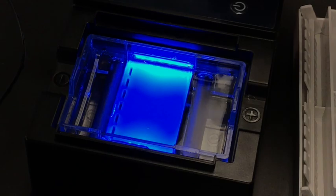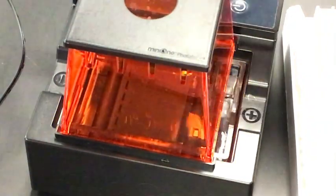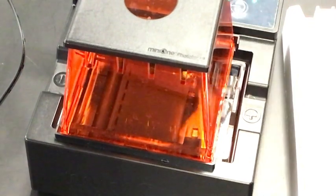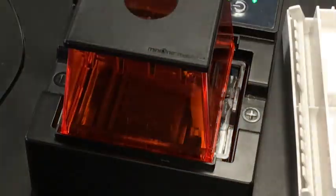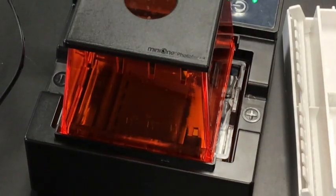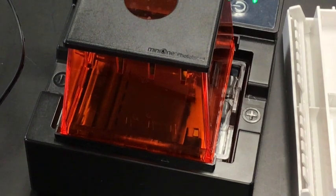I'm going to put the cover on, turn off the light, and turn the power on. That's going to run for probably about 20 to 25 minutes, and we'll take a look at where the DNA has settled after that.